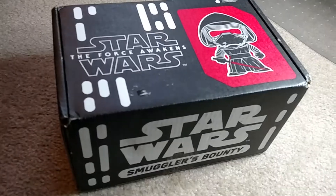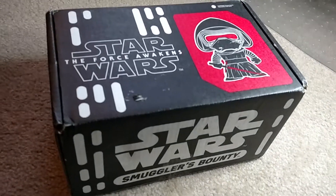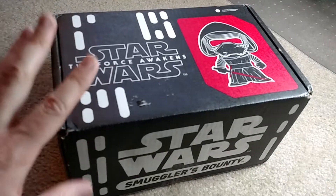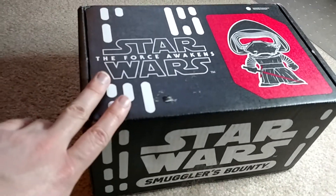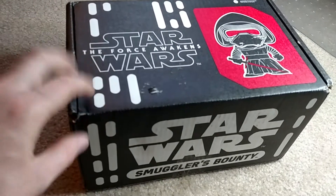What's up everybody, this is Bruce, aka Geektacular, and today I'm going to be unboxing the very first Star Wars Smuggler's Bounty, the one for November 2015.